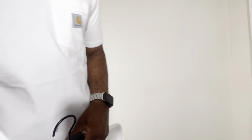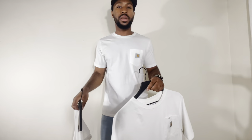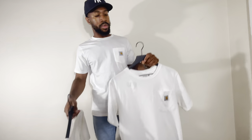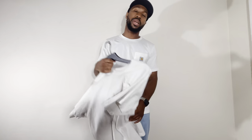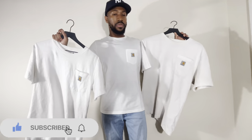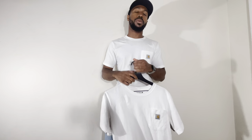So that's how I feel about the Carhartt t-shirts — both really good t-shirts. You can't go wrong with either. If you're a bigger guy, I highly recommend the loose fit. If you're a smaller guy who wants that oversized fit, get the relaxed fit. If you have extra money and want nicer quality with a more tapered regular fit, I highly recommend the Work in Progress one. I hope y'all enjoyed this video — if you did, please hit that like button, comment below on how you feel about these t-shirts, and I appreciate you guys for tuning in. I'll see you in the next one — have a great rest of your day.